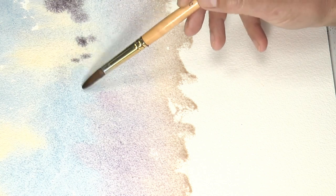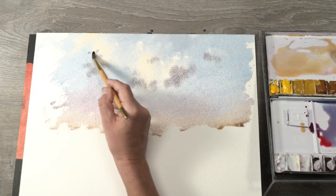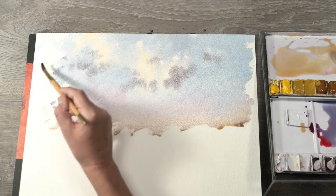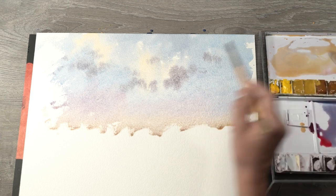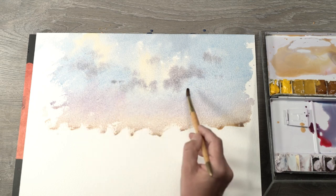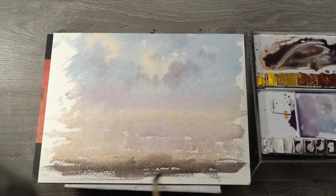Now look at this — I'm going to take another color and create a little sort of underlayer. Let's see how it disperses here. The dispersion of this wet-on-wet technique, right? We can just create a little bit of that kind of cloudiness. And we're going to let it dry.